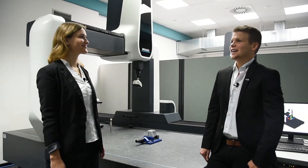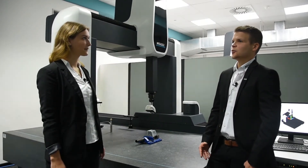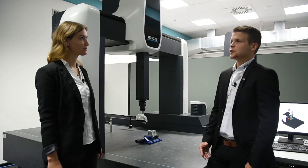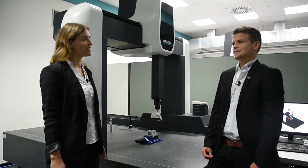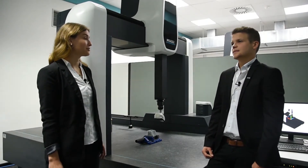Here we are. The LS70 is particularly suitable for reverse engineering — in other words, digitization of a part from which we have no CAD data. This is often used in prototype construction, design, or mold and tool making. So if we assume that we do not have any CAD data of our component, we can simply generate the data with the LS70.